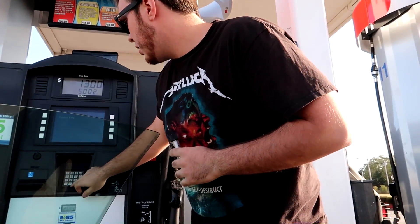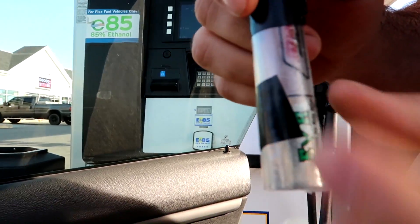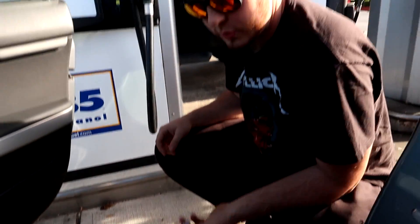And pretty much what you're going to want to do is fill it up to the line with water and then fill the rest with the E85. In order to get the E85 in there, we're going to put some in this little cup and we're going to syringe it into the vial.